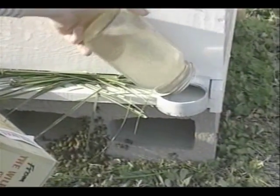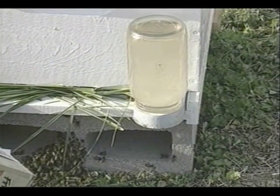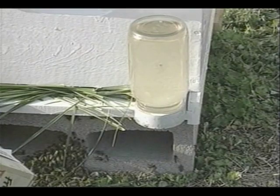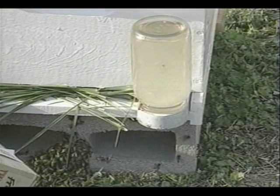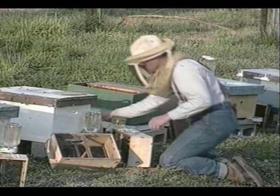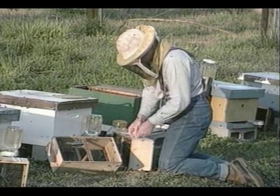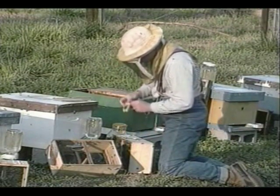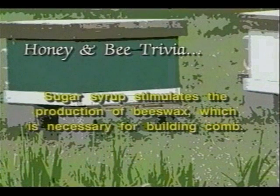Feed the bees medicated syrup continuously until natural nectar flows begin. A variety of feeders is available in catalogs, but we are using the Boardman Entrance Feeder. Repeat the installation process for each of the ten hives. Sugar syrup stimulates the production of beeswax, which is necessary for building comb.